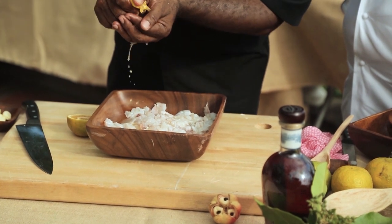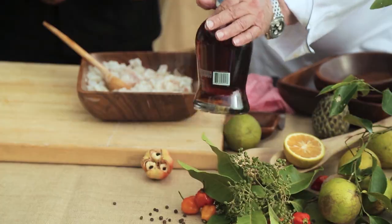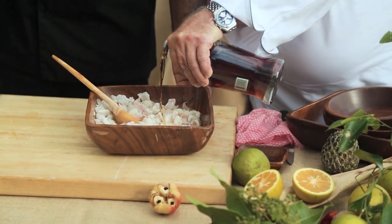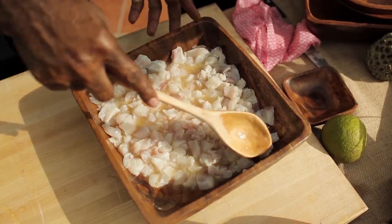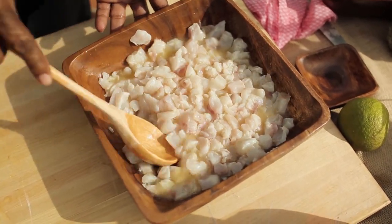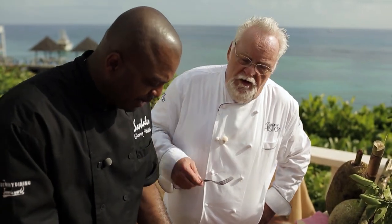The bitter orange is really hard to come by, but it sees heavy use in South American cooking. Now is the perfect time to add the aged rum. Look at that — you can already see the fish start cooking. That's the potency of the seville orange. You can already taste that it's cooked. Perfectly cooked already.